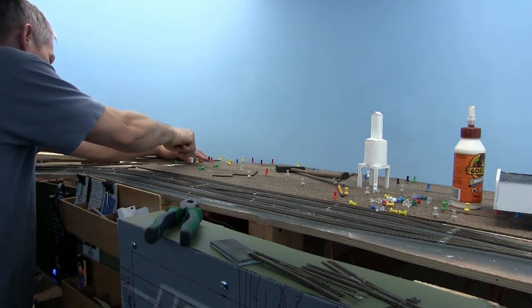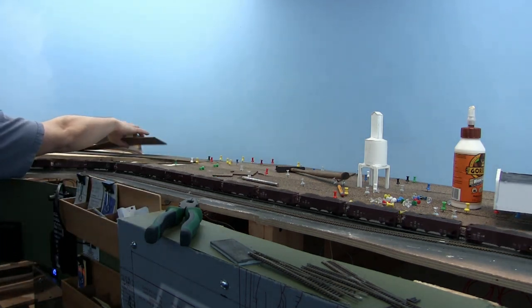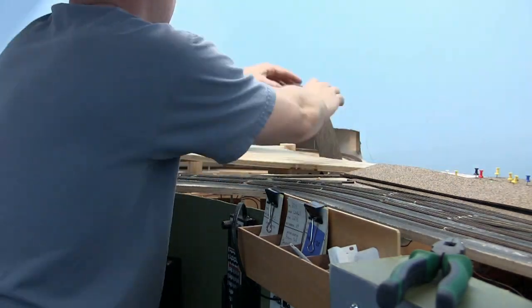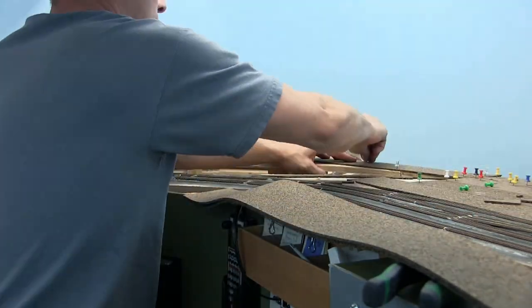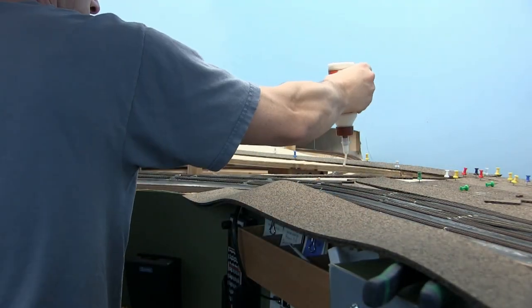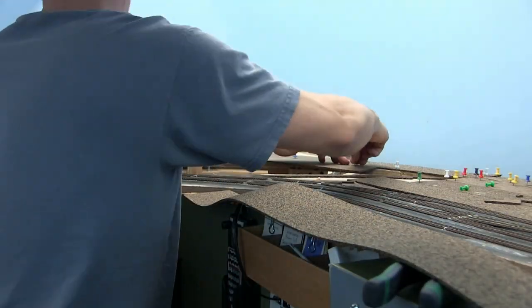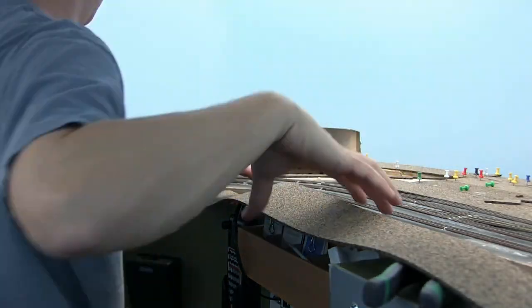While I'm in the mode of laying cork, we're just going to continue right up into the engine facility and get all that cork down. So let's talk about the engine facility. I really wanted some kind of engine servicing area for my layout just to display my locos. The Amboy engine facility was five miles to the east of Brown's Yard — it wasn't even connected — but I kind of molded it into the yard to fit the track plan so that it could have what I wanted and still make sense and be functional.